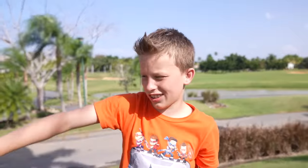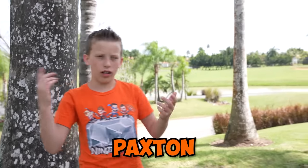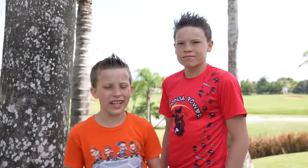I am very nervous. I don't think Ashton's going to make it. What's up, NIMS Squad? I'm Paxton, and welcome back to my channel. And I'm Ashton.